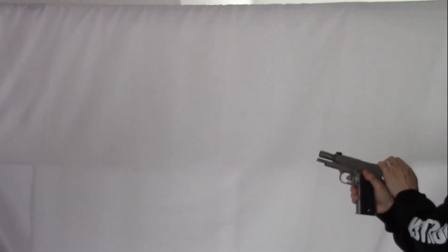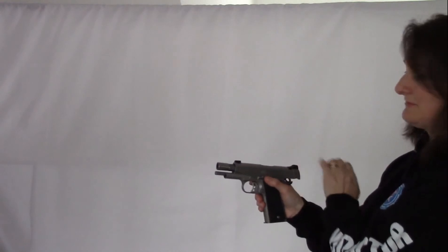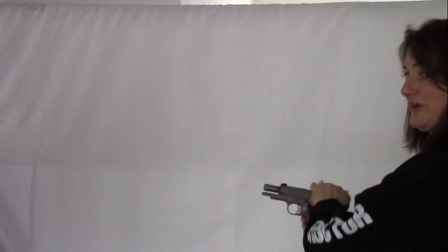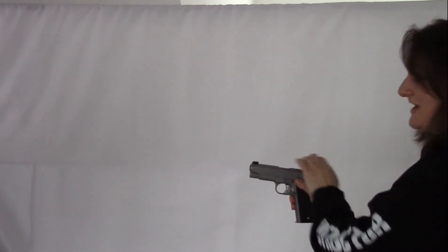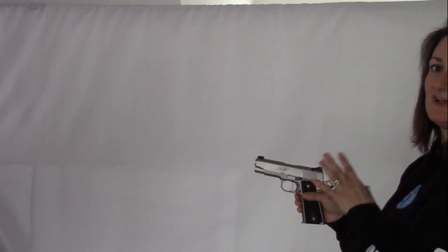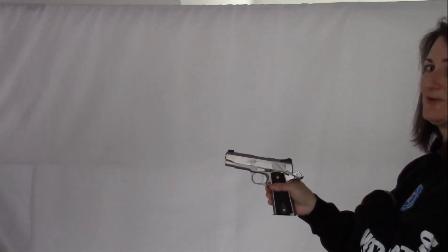Same thing when you want to pull the slide forward. If you pull the gun into you and push down on that little lever, it'll slide back up. A lot easier if you're doing it from here than if you're trying to do that way out there. So that's a little tip for racking the slide, especially for women out there who are using firearms.